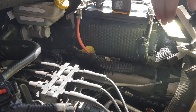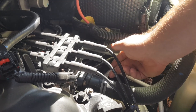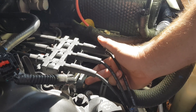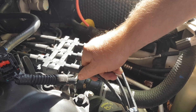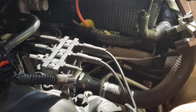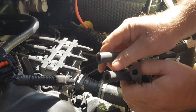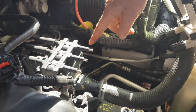Your thermostat is located in your upper radiator hose, which is connected to your engine block right here. In order to get access to these two screws — there's one up here and one down here — I found it's easiest if you just disconnect these boots. They're numbered, so you don't have to worry about not knowing where they go. These are for cylinders 2, 4, and 6 on the front.